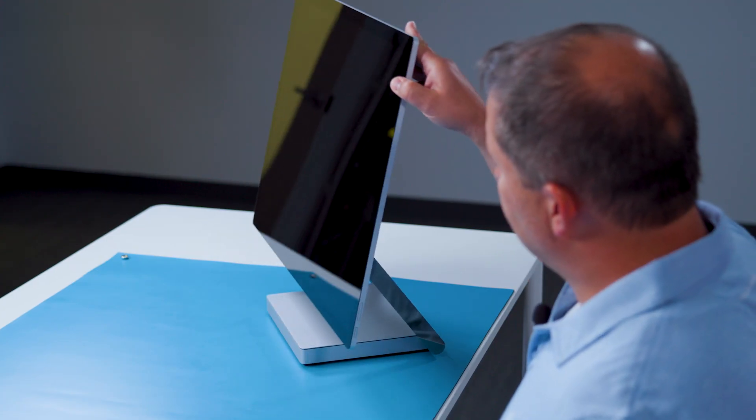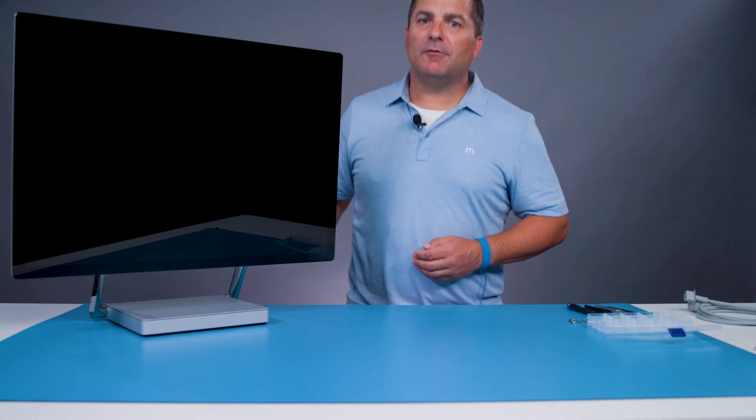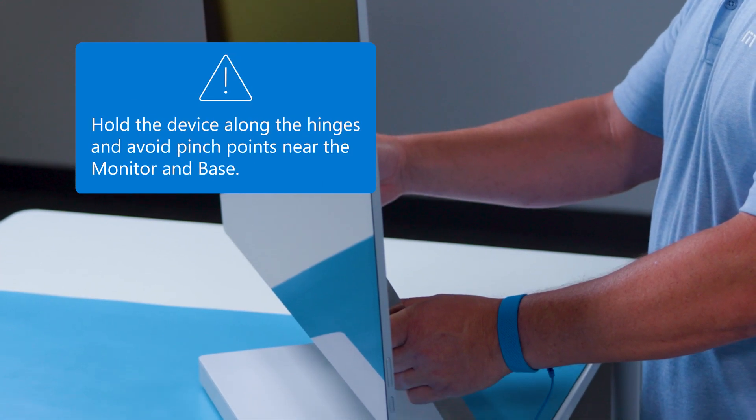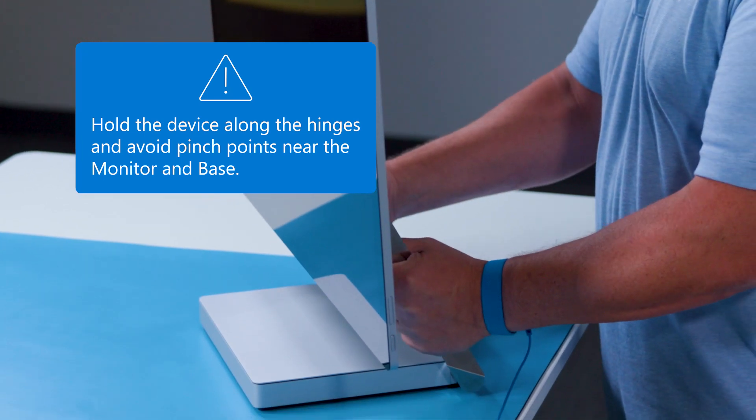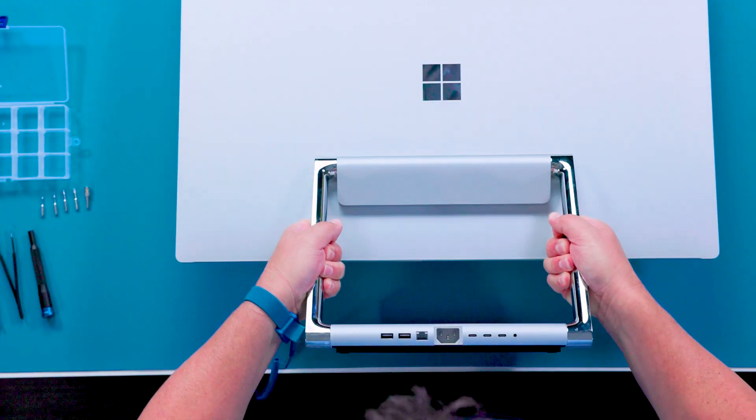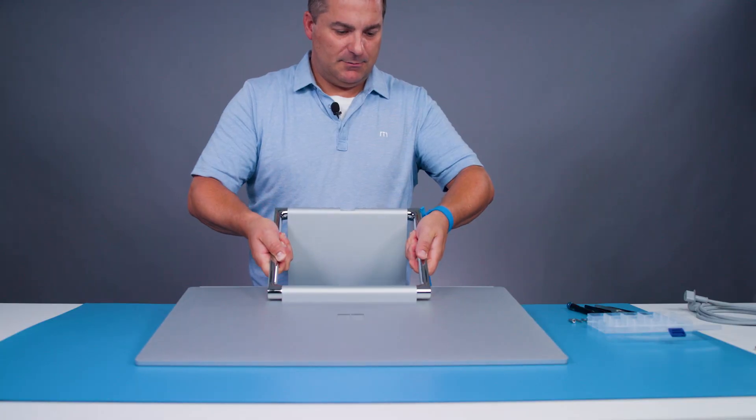To prepare for repair, I will place the monitor in the vertical position. Now hold the device along the hinges at the midpoint, being mindful of pinch points near the monitor and the base. Slowly lift and rotate the device and lay it gently face down on the table.